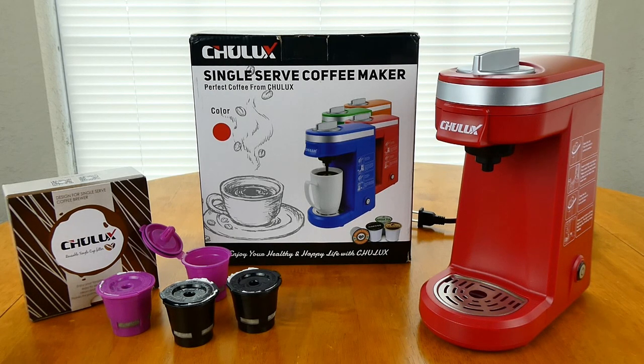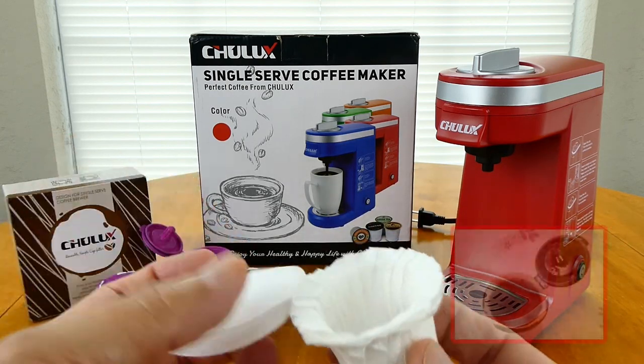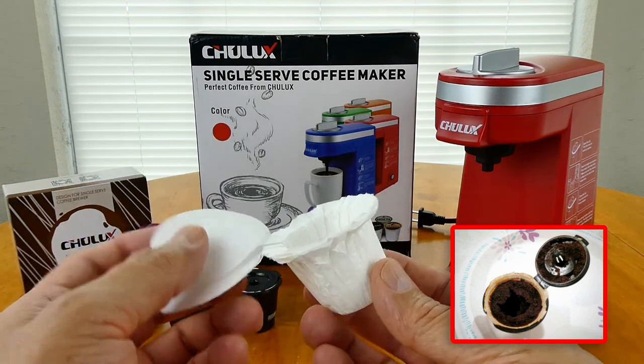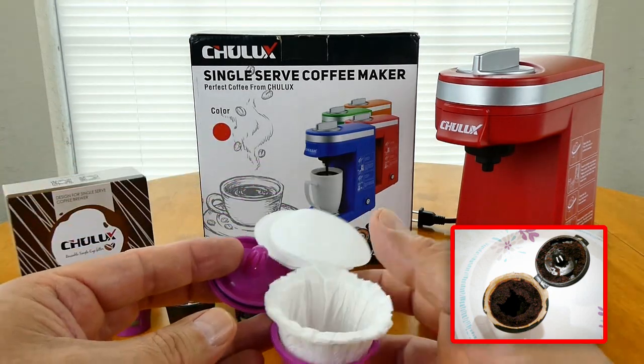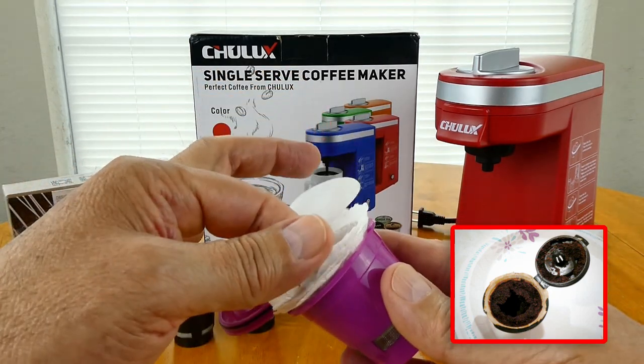I tried the filters without the little lids and they work okay. You've got to kind of grab the filter when you're getting it out after the coffee's made, and it is a little bit difficult.